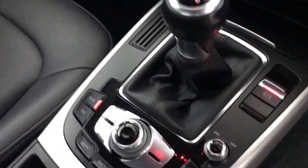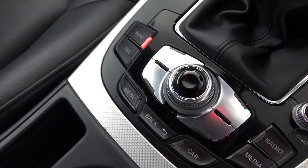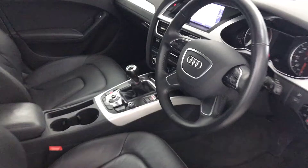It's got a six speed manual gearbox, electric handbrake, and here you can access all your multimedia controls. So there we have it — the 65 plate Audi A4.